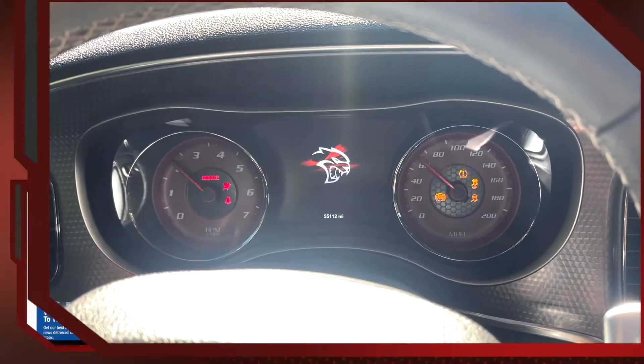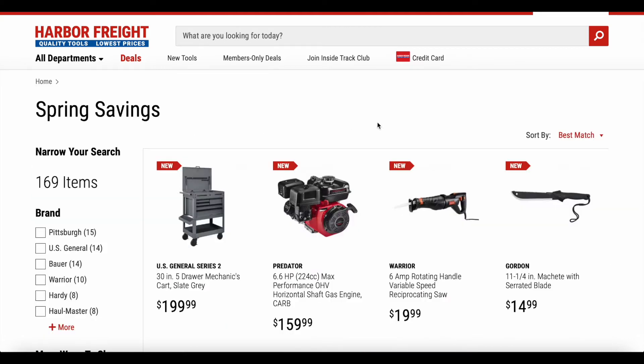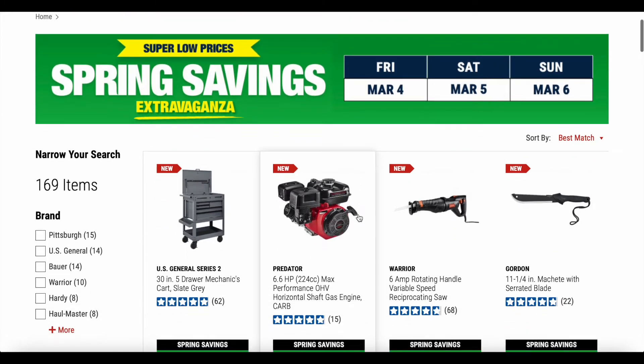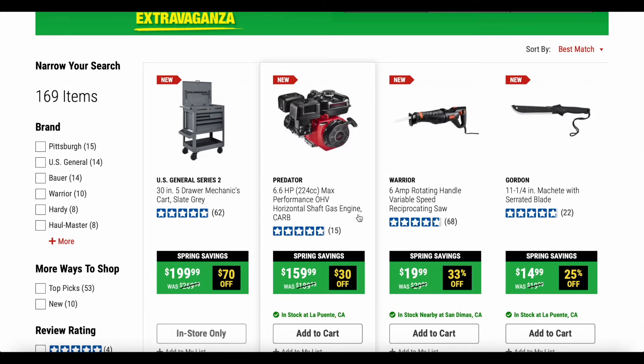Welcome back guys to Stephen's DIY Auto Roof. Today we're going to be checking out Harbor Freight's Spring Savings Extravaganza with super low prices. For Inside Track Club members, you get early access starting Monday February 28th through Thursday March 3rd. For everybody else, the sale runs Saturday March 5th and ends Sunday March 6th. We're going to go through some of these savings and I'll give my opinion on the stuff I've actually had experience with.